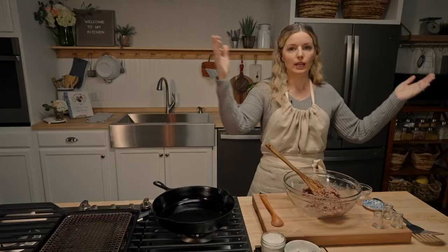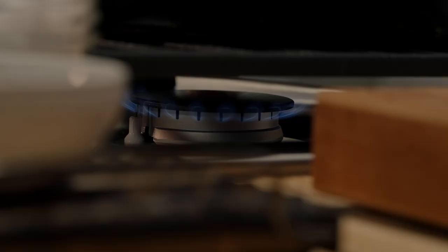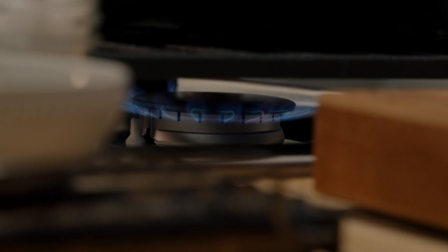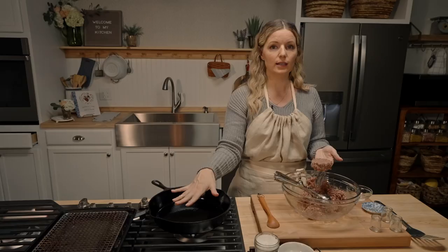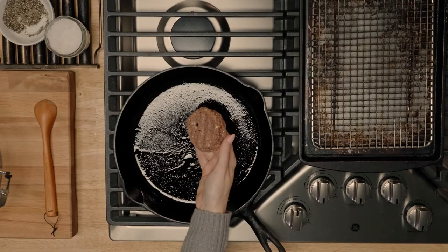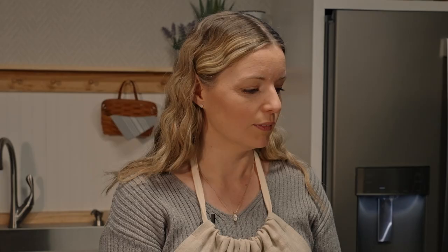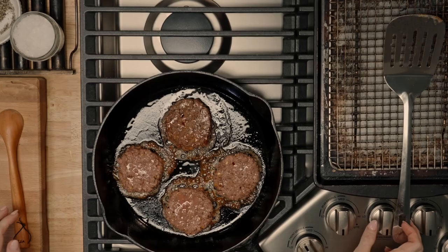Now we just portion and fry these little bad boys up. Medium heat — once my pan is screaming hot, they go right in. Hear the sizzle! It smells exactly like my parents' house in 1988.